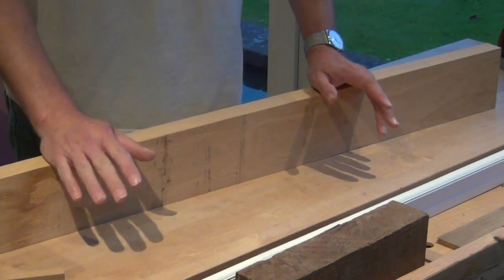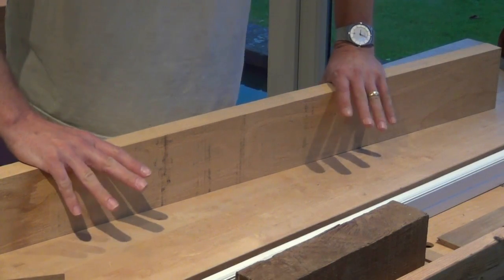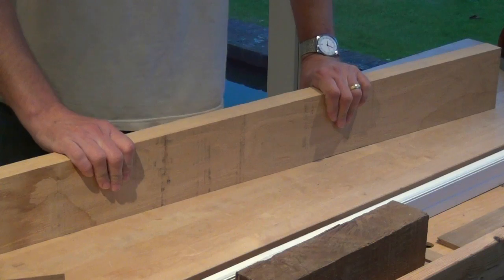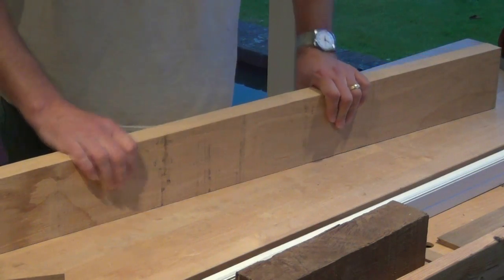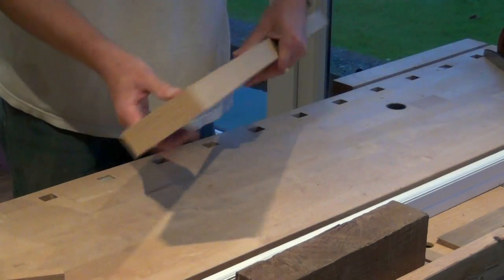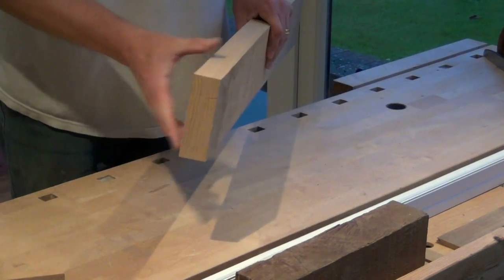So we're actually going to ignore that and just consider material that's come straight off the saw. This has come from a timber mill, straight off a band saw, got rough sides, rough edges and it's roughly rectangular in section.